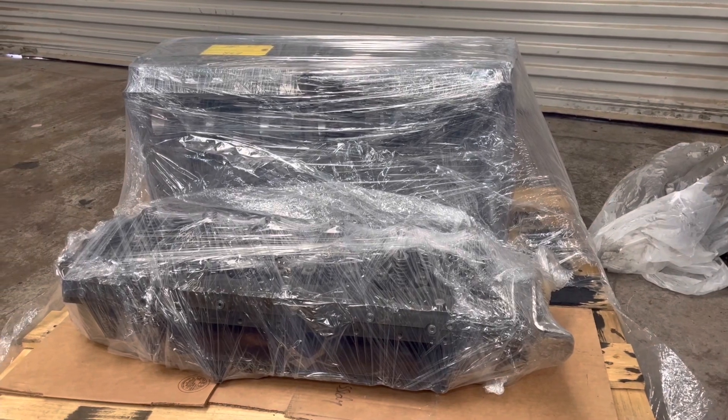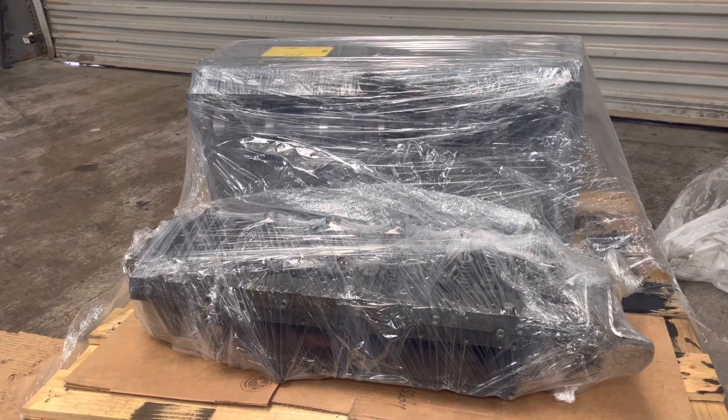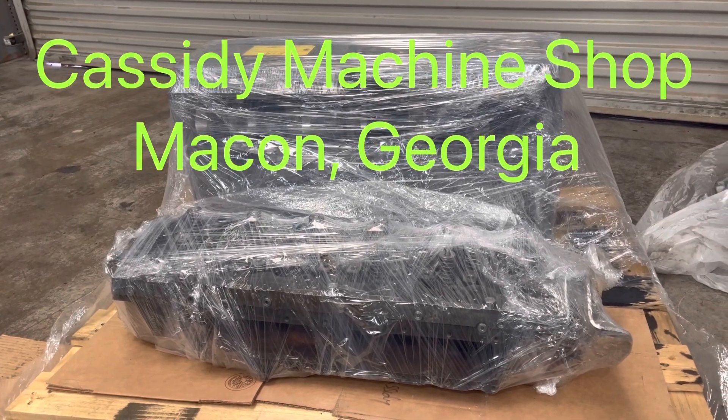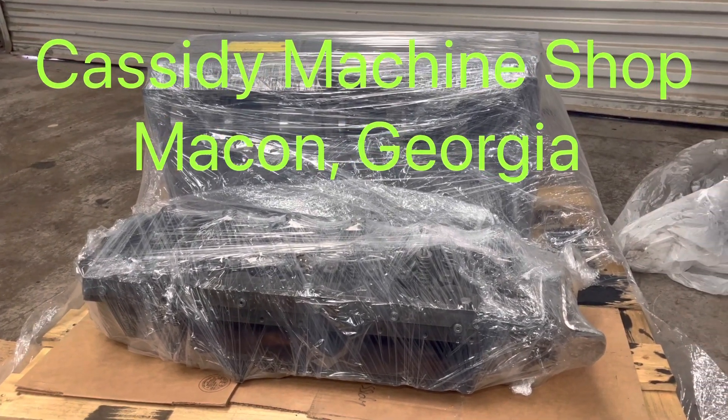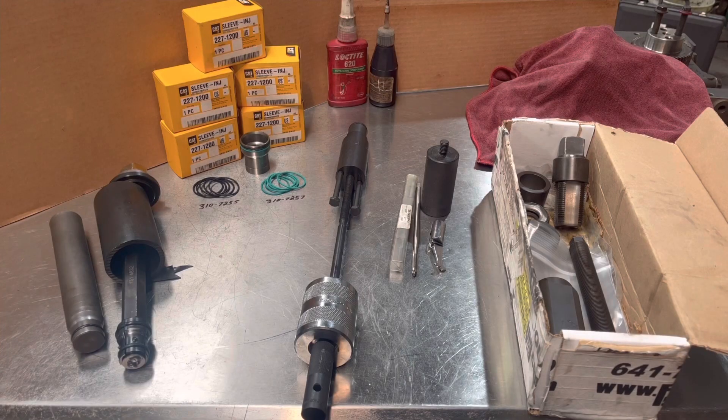Hey, this is Justin here at ETR Truck Center. We've just unloaded another C7 block and a cylinder head from the machine shop, and I'm going to show you guys and girls how to do an injector cup job on this C7 head. We've got everything here needed to remove and then install a genuine Caterpillar injector cup.